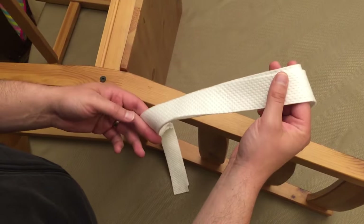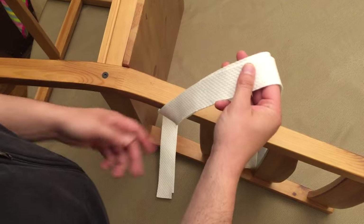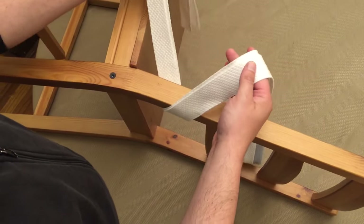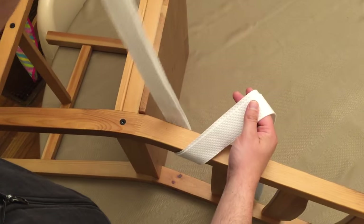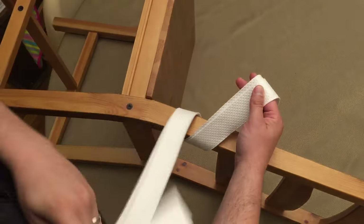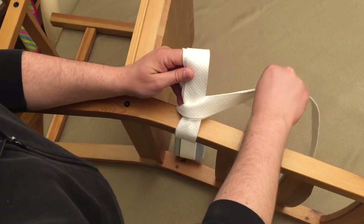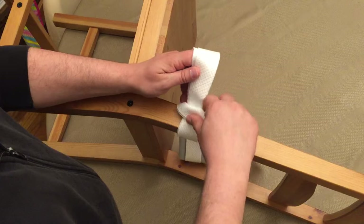I'm going to take the restraint and go around the rail, bring this strap all the way around to the front, go across the strap, and then come back down behind the rail.